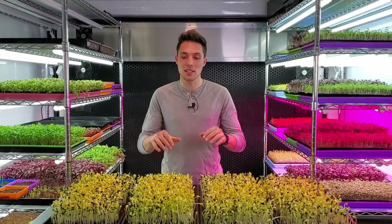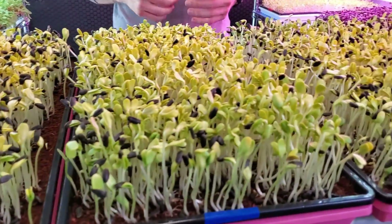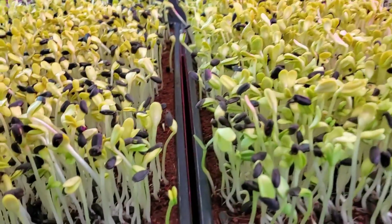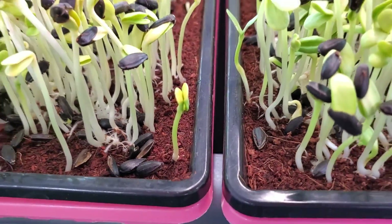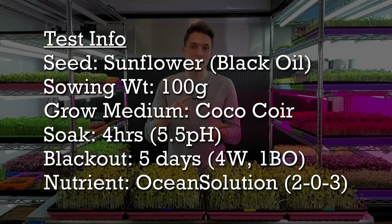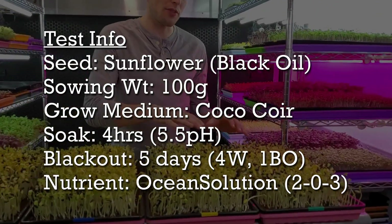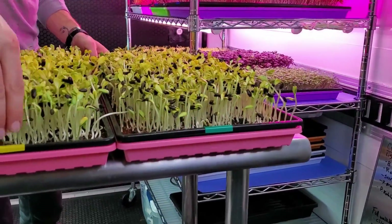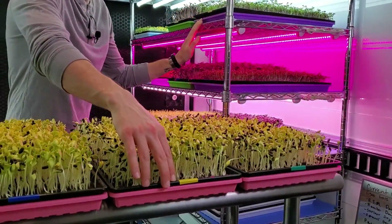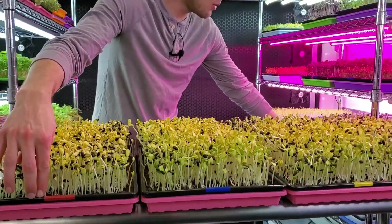Now let's discuss the details of this crop. Each tray has been seeded with 100 grams of sunflower pre-soaked for four hours in a 5.5 pH solution, grown on the same coco coir medium with the same tray setup. They all went through the same blackout period — five days total, broken down as four days weighted and one day of blackout. The only difference is which shelf they're placed on, identified by tray color: green on top, yellow on the second, blue on the third, and red on the fourth.